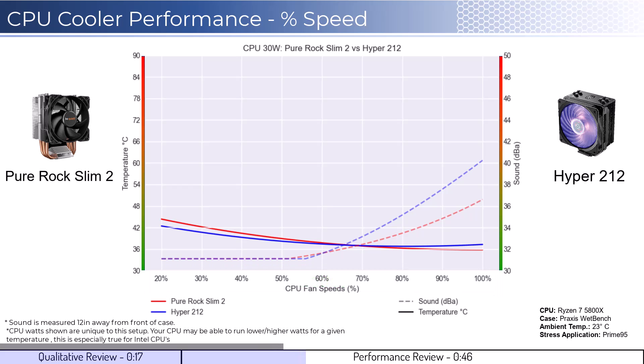We will first look at the fan's performance on an idle CPU, which is assumed to be using 30W of power. When comparing the Pure Rock cooler in red to the Hyper 212 cooler in blue, both coolers perform similarly across the board in terms of cooling. However, given that neither fan is expected to go above 50% during idle, sound is not a consideration.